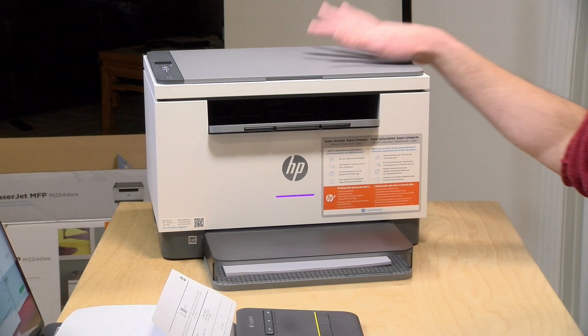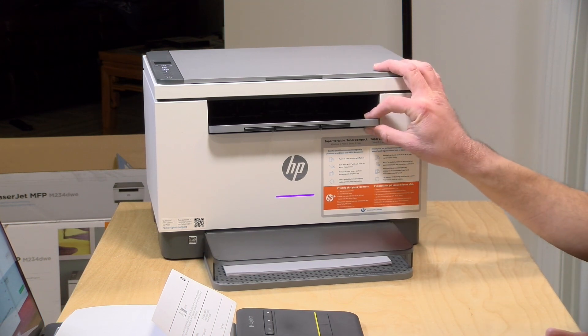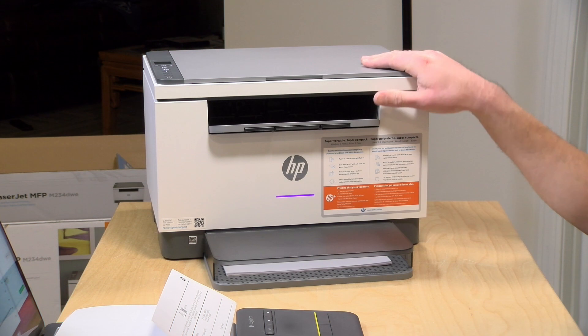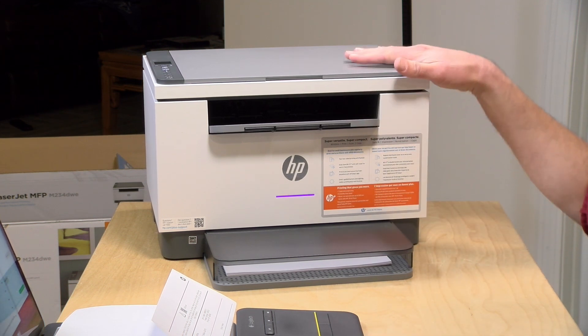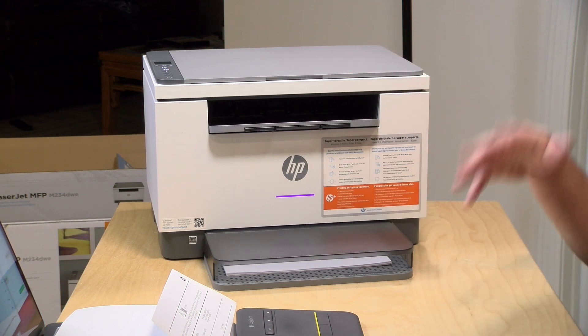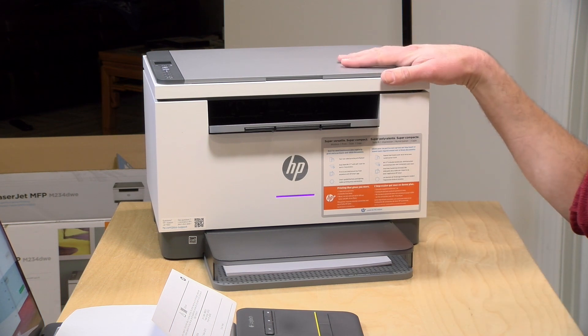Hey everybody, it's Lon Seidman. We got in the HP M234DW printer the other day for review from HP — this is on loan from HP. I thought I would do a quick video on how to set the printer up and get it on your network. This video will accompany the full review I'll be doing in a few days. In the interest of full disclosure, HP did provide this on loan; when we're done reviewing it, it goes back to them. All the opinions you're about to hear are my own — no one is paying for this review, nor has anyone reviewed or approved what you're about to see before it was uploaded. So let's get into it and see how to get this printer set up.